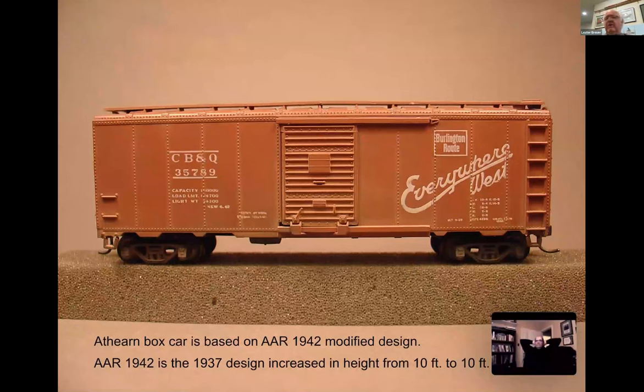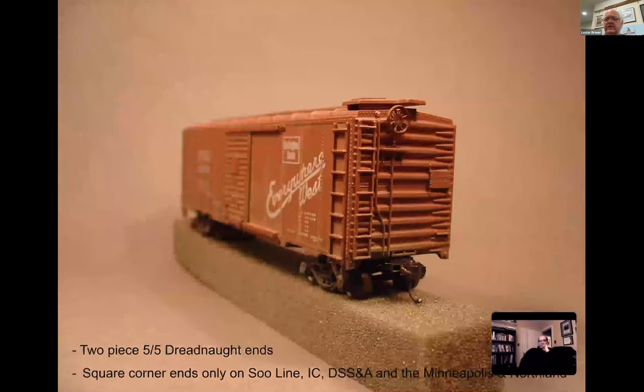Be aware that the Athearn car is based on the 1942 modified design, which was really the 1937 design when height was increased from 10 feet to 10-foot-6. The Athearn car has the two-piece 5.5 dreadnought ends.